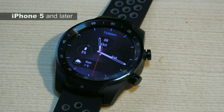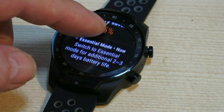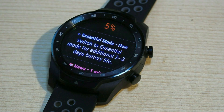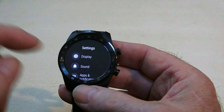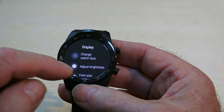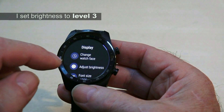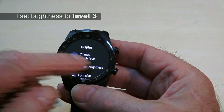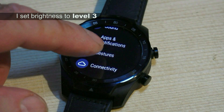My only concern is battery life, and my guess is the TicWatch Pro is one of the best currently available. The only main contender is the Samsung Galaxy, but a new Android operating system is due in 2018 so battery life could improve drastically. For now, the secret is in tweaking the watch, and this is what I'm doing to get my two days of battery life.